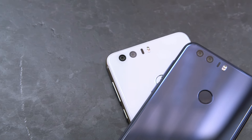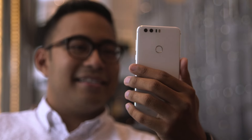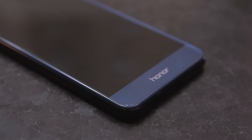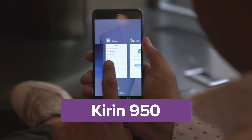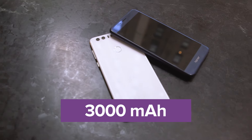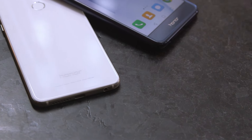Under the fingerprint sensor is what Huawei calls a smart key, a button that you can press to trigger customized shortcuts. You can also program the fingerprint sensor to launch specific apps assigned to individual fingers. Under the hood, the Honor 8 is equipped with an octa-core Kirin 950 chip and 4GB of RAM. Its 3000mAh battery can be charged back up to 50% in 30 minutes, thanks to fast charging through the USB Type-C port.